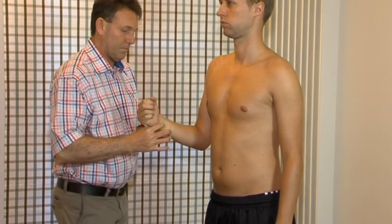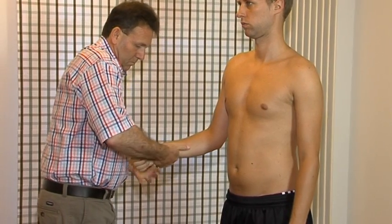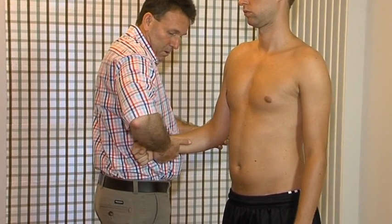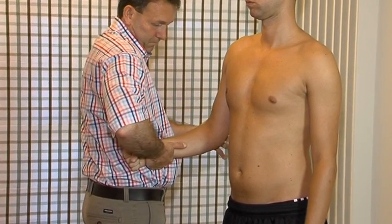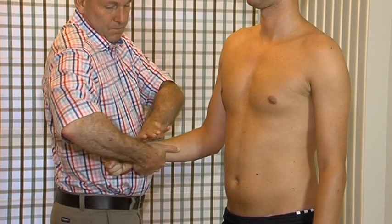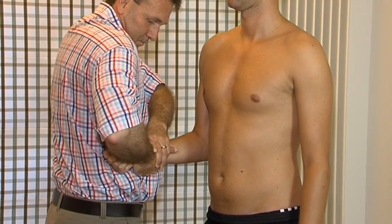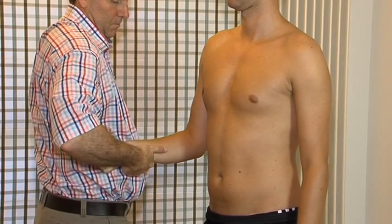Resisted pronation. Test for the pronator teres muscle and the golfer's elbow. A long thumb contact affords better stabilisation in order to keep the test isometric. Resisted supination. Test for the supinator and the biceps muscles. Use the same grip as for pronation, but now reinforced.